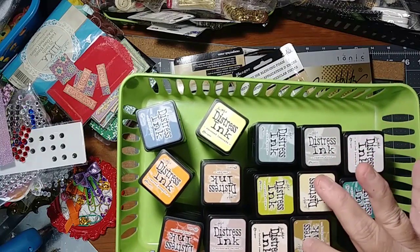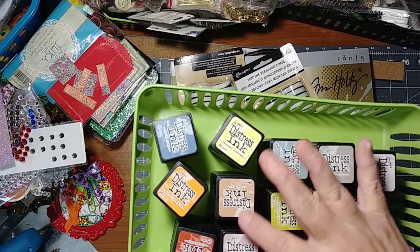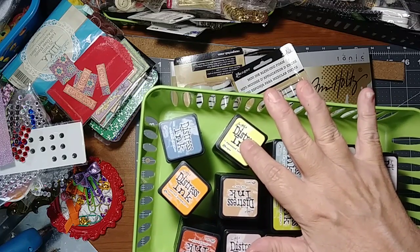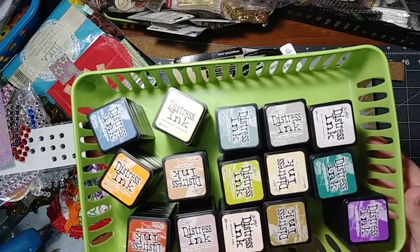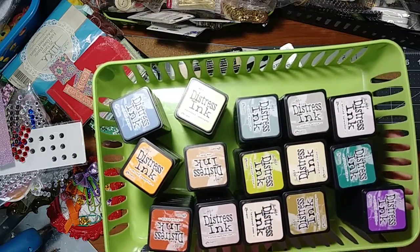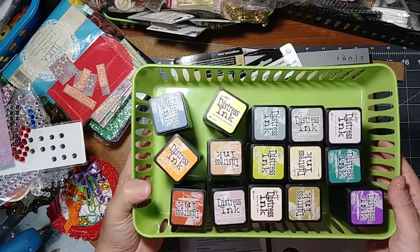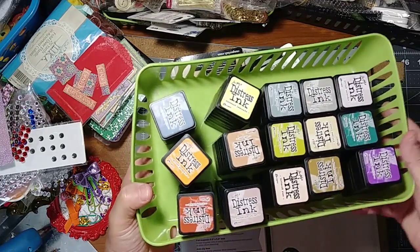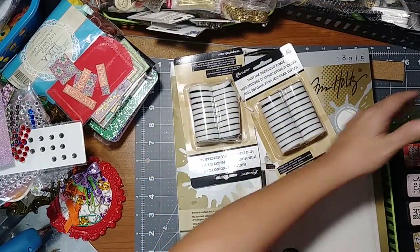I think that's all of the Tim Holtz distress ink mini ones — about 60 total — and they've been stored upside down. Haven't been used hardly at all.